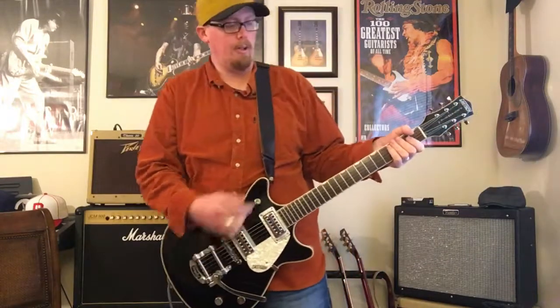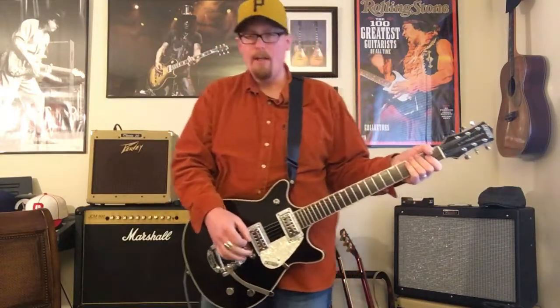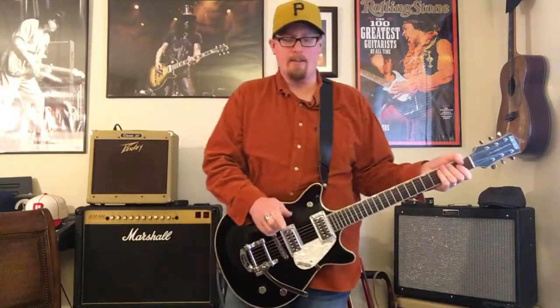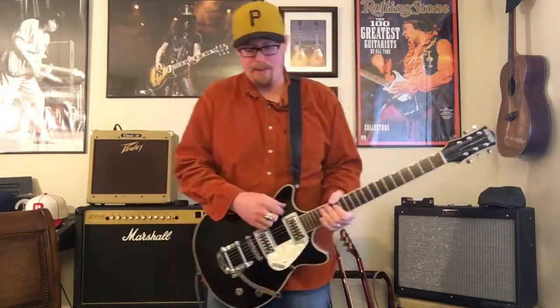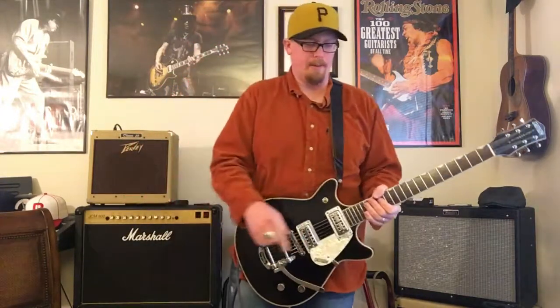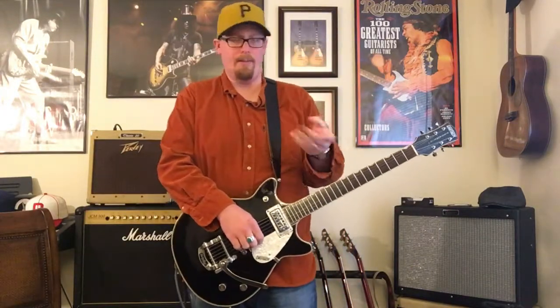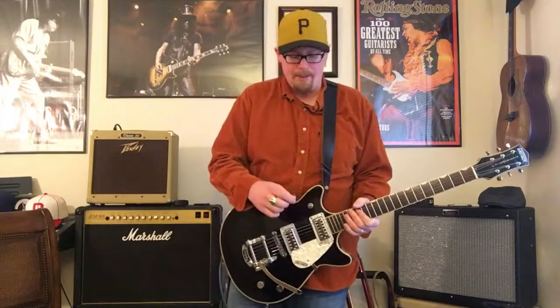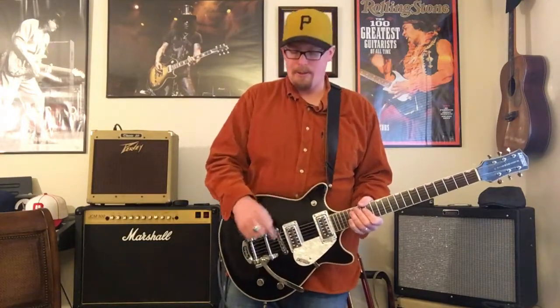There is a little bit of a learning curve with this particular neck — it's a very flat feel and the action is extremely low. I'm using nines; I always use nines across the board on all my instruments since I also play violin and viola. The tension on the strings with the Bigsby is definitely different — it's something to get used to and they're a lot tighter.